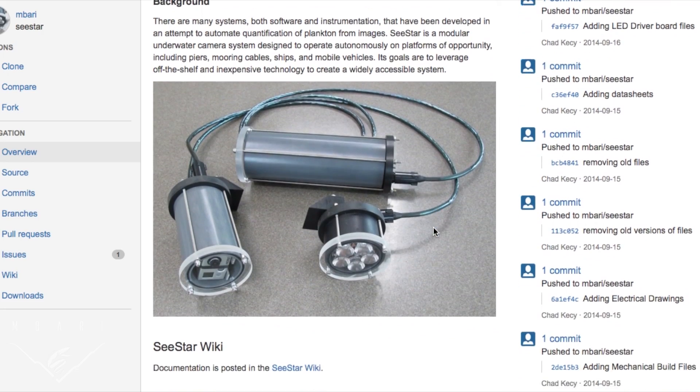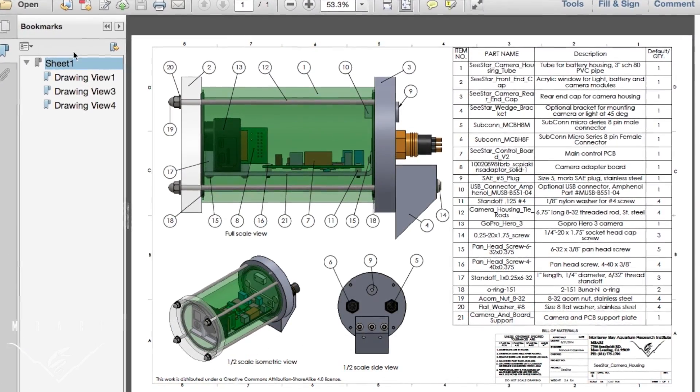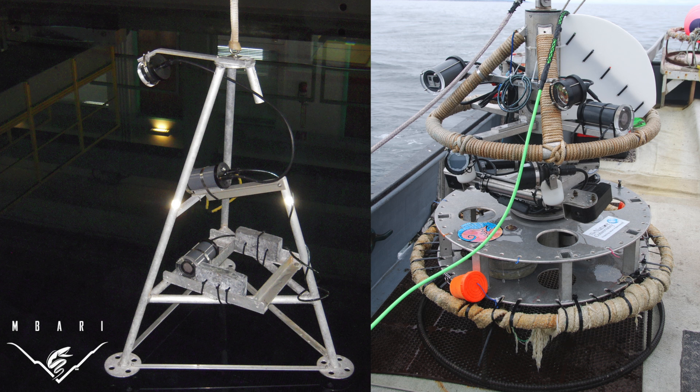One intriguing aspect about the system is that everything is open source, and all assembly, software, and technical directions are available online and are free to download. The simple design of the SeaStar system makes it easily adaptable. For example, the SeaStar system can be customized to utilize a tripod or it can be attached to pre-existing equipment.